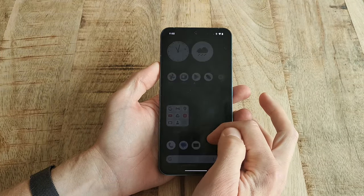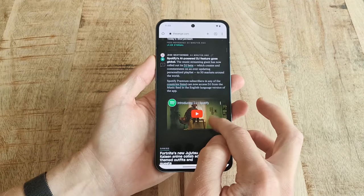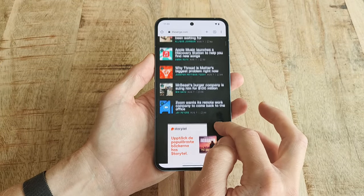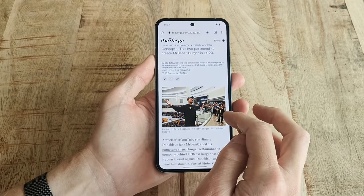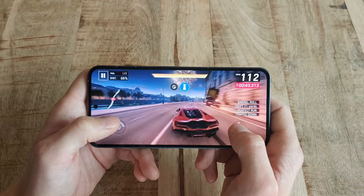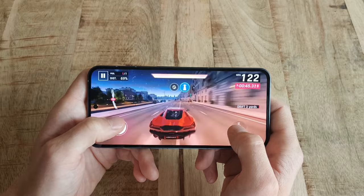The price increase is actually totally made up for, considering the Nothing Phone 2 sports a faster system chip — namely the Snapdragon 8 Plus Gen 1 — which makes the phone really snappy and just plain nice to use.